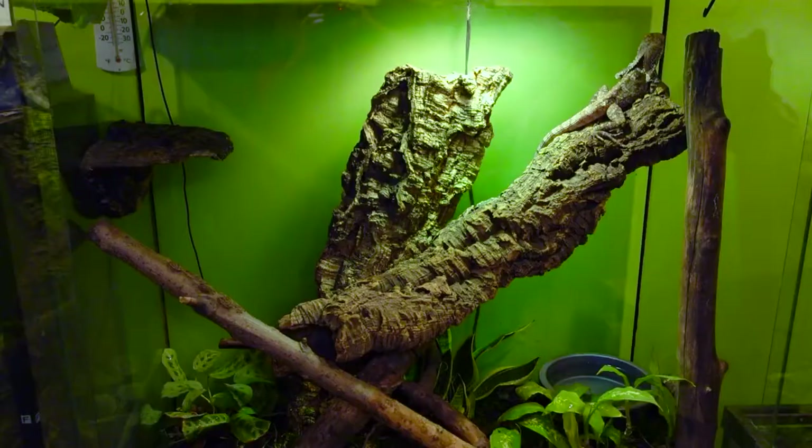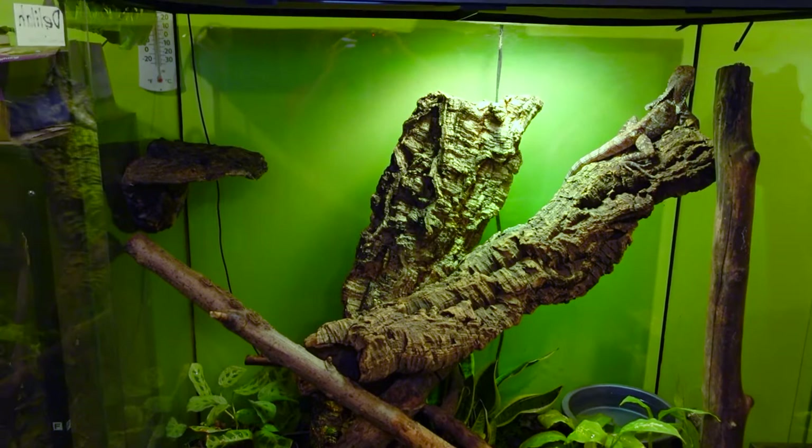Indonesian frillies don't have to deal with the same unrelenting heat that Australian mainland frilled dragons face in the wild, so a few degrees cooler works much better. For the cool side, it's usually the mid-to-high 80s, around 86 to 89°F. At night they're fine with a temperature drop into the 70s, but try to keep it above 72–73°F and more in the mid-to-high 70s.